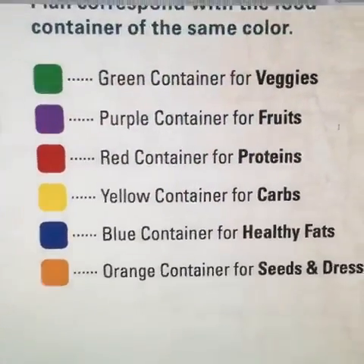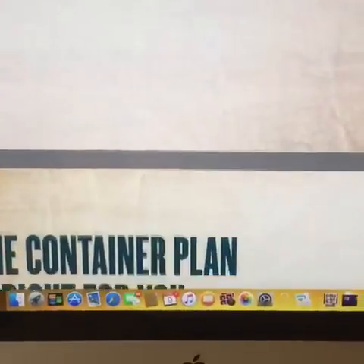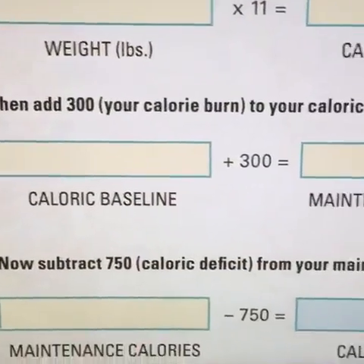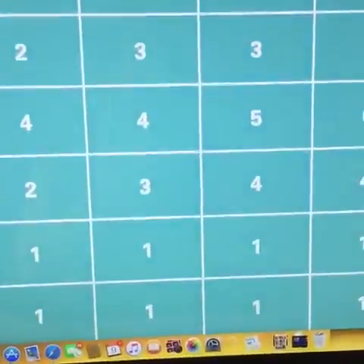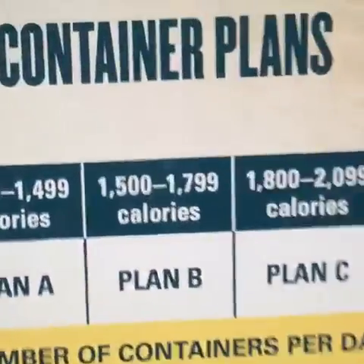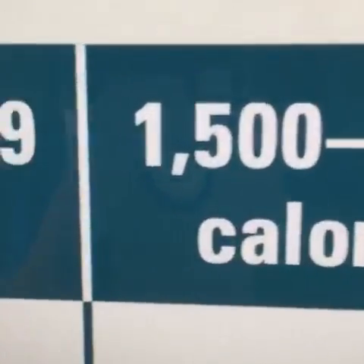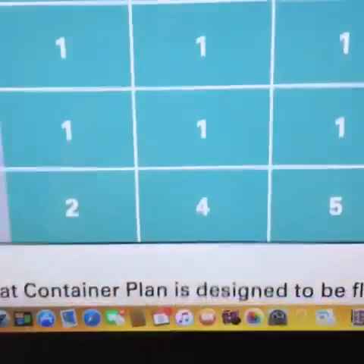So if you already have 21 Day Fix and you want to do Country Heat, just send me a note and I'll let you know a couple of choices that I have for you. The first thing we do is calculate your allowance and then figure out what you're supposed to be eating. I am currently in this one, so I try to stay on the lower side.